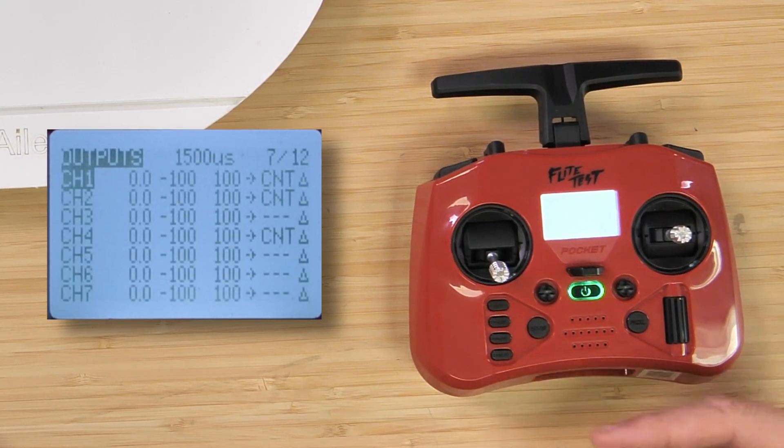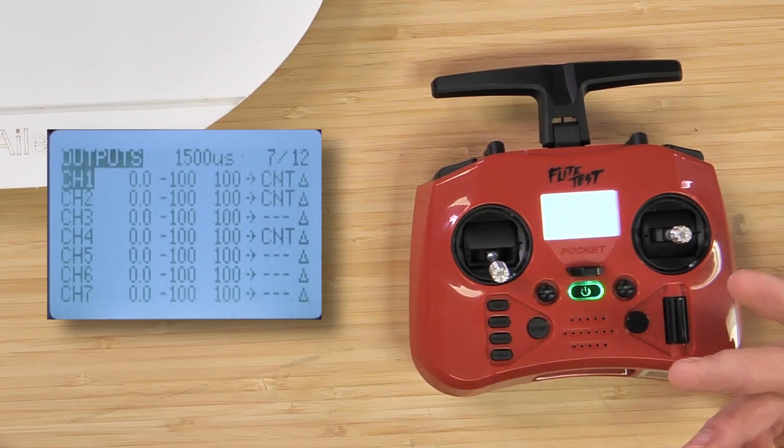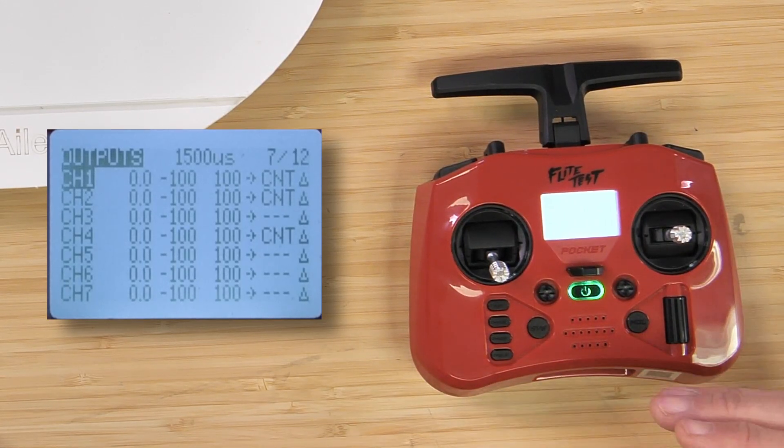Once we have our outputs selected, you're going to see that we have these channel inputs mapped out. Channel one is aileron, channel two is elevator, channel three is throttle, and four is rudder. From that point on, channels five, six, and seven are all auxiliary channels that you can also reverse and adjust as well.